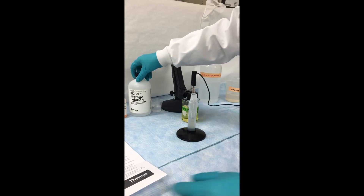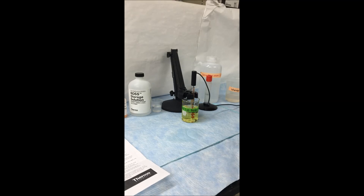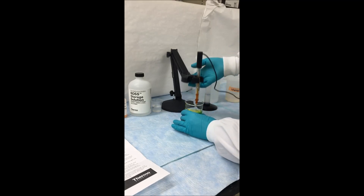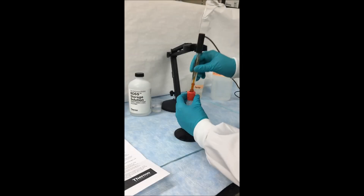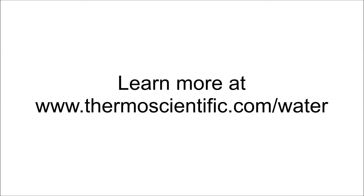It is good practice to change your storage solution every time you clean your electrode. Once that hour is up, you can go ahead and start using your electrode to measure samples or return it to the clean storage solution container until the next time you need to use it.